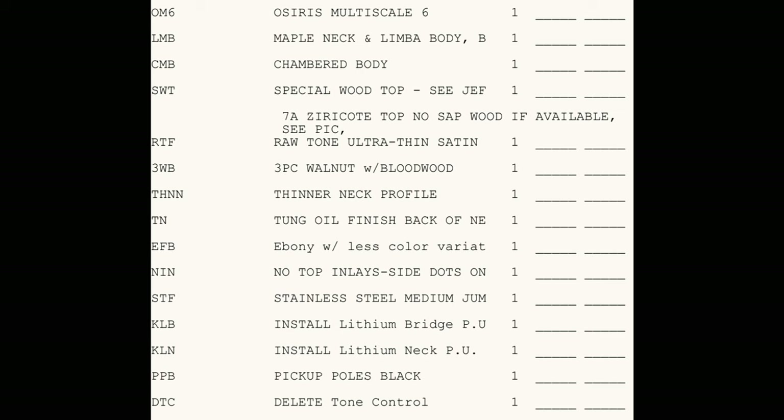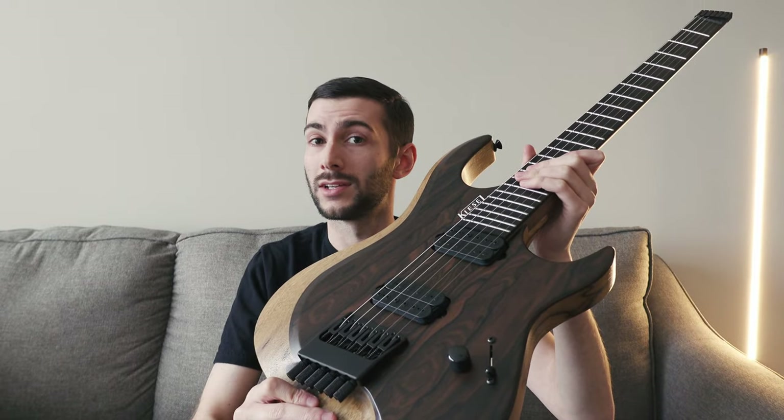At this point I pretty much accepted that I'm just going to have to move on. Maybe it wasn't meant to be, and I just had to accept that I'm going to have to let this one go. So after giving it a few days to clear my head and get back to the drawing board, I went ahead and looked back at a previous build I had specced out with Kiesel. I put a link up here if you want to check out the most recent unboxing for a highly specced out Master Grade Ziracote Osiris.